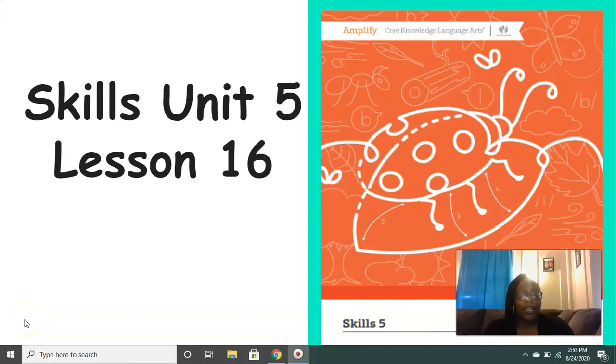Hi everyone, it's Mrs. Ferguson. Today we're working on Skills Unit 5, Lesson 16.